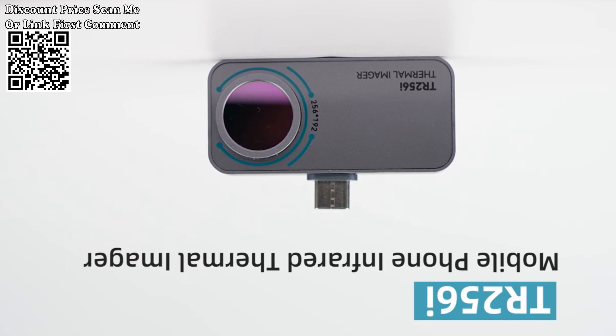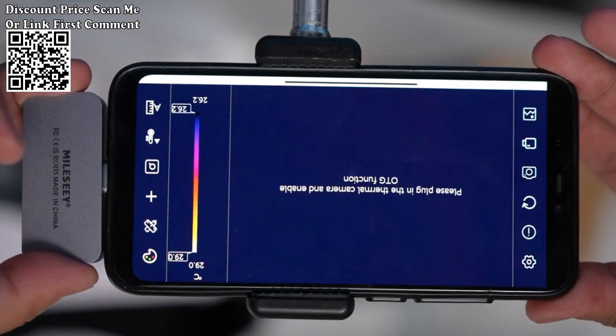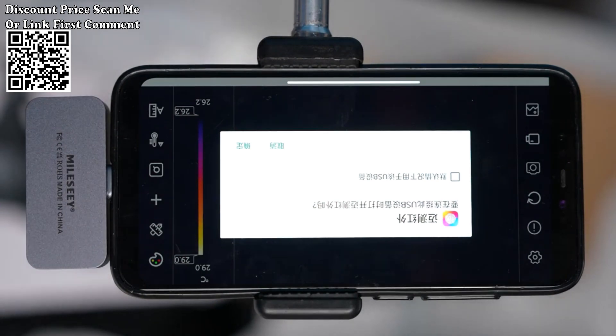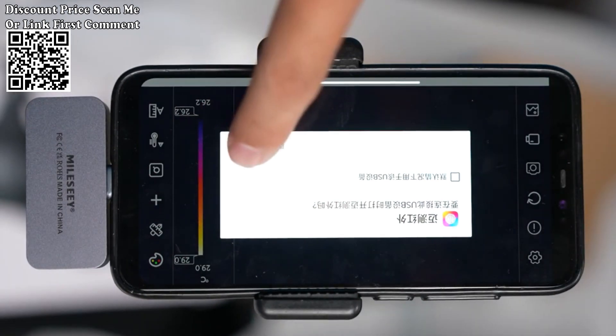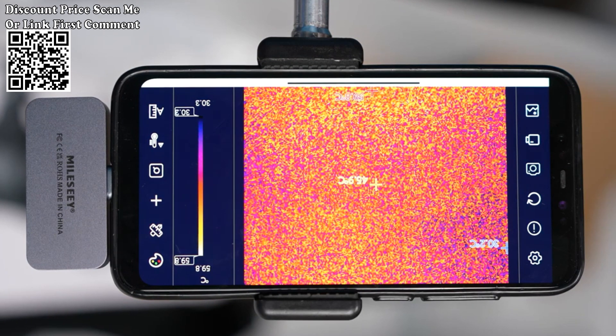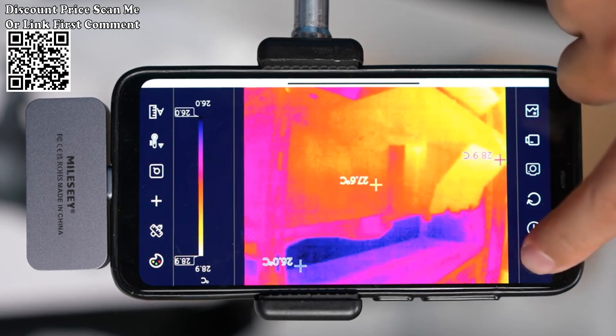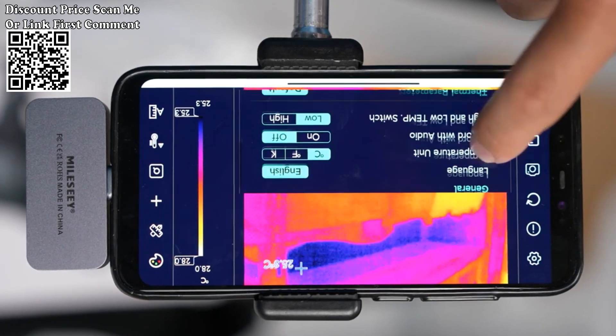New Millisie thermal imaging camera, Android TR-160, 256x192 infrared thermal imager for phone, model TR-160. Resolution 160x120. Image color palettes: iron red, white hot, black hot, rainbow, red hot, cold blue.